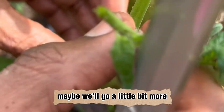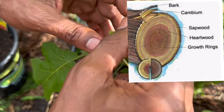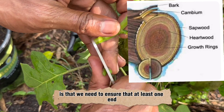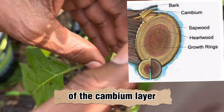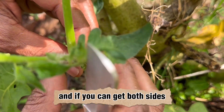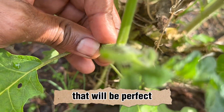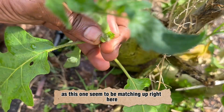Maybe we'll go a little bit more. What's most important here is that we need to ensure that at least one end of the cambium layer from the scion and the rootstock are matched up. If you can get both sides in terms of thickness to match up, that would be perfect — as this one seemed to be matching up right here.